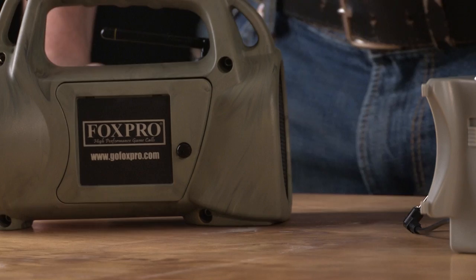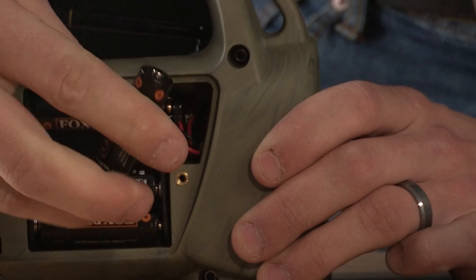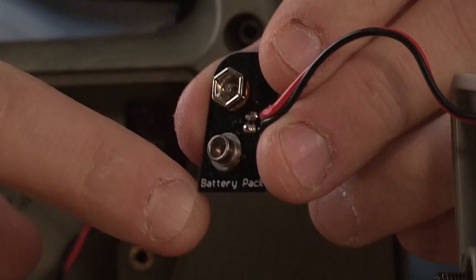Attaching the FoxJack is easy. Simply remove the battery door from your FoxPro caller. Take the time now to remove one battery from the battery pack while it's still in the caller — this will simplify a later step. Remove the battery pack from your FoxPro caller and make the appropriate connections.